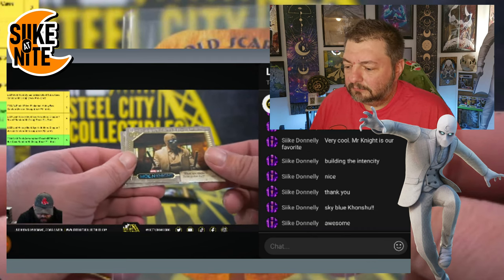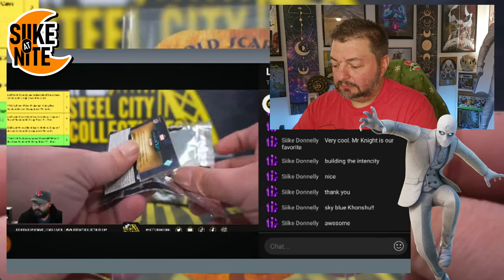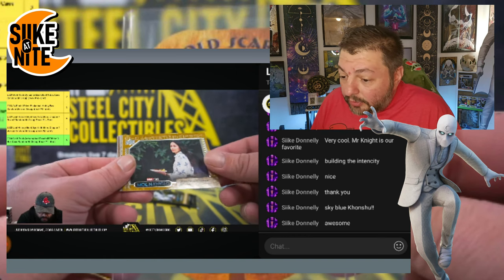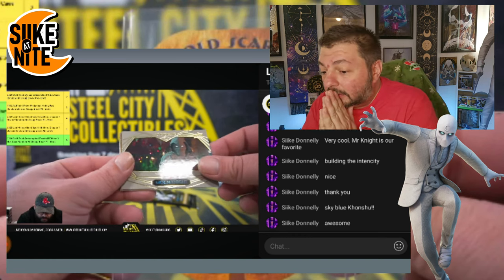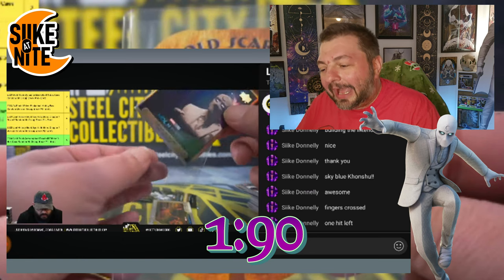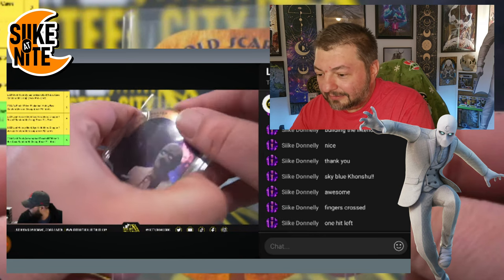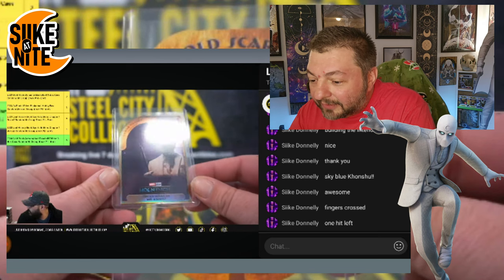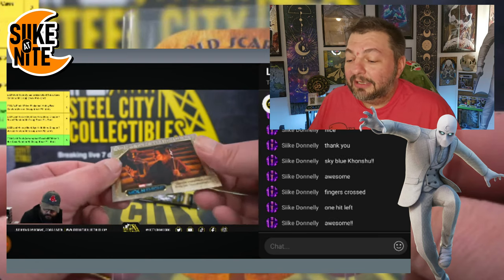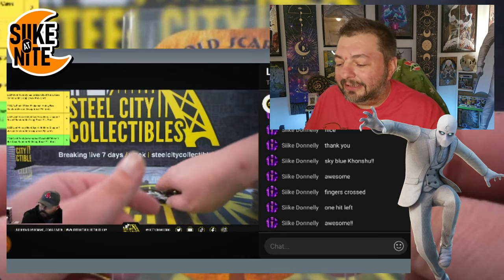Awesome — another sand variant, and we need that one! That's a rare one to get — that sand Mr. Knight. All right, what do I see back there? Is that a lunar card? I see a lunar card! Oh, it's another Mr. Knight. We have this one — that's a bummer, because there are a bunch of lunar cards we don't have. But we got a Mr. Knight — this was kind of a Mr. Knight and Khonshu box, and I kind of dig that.